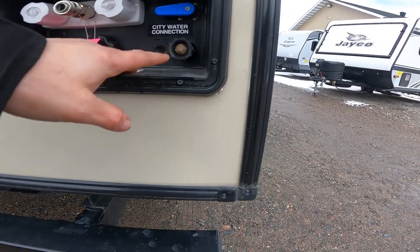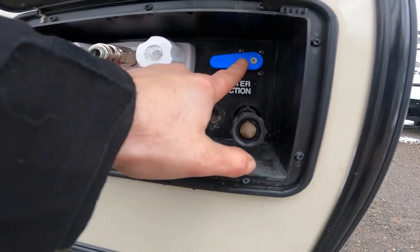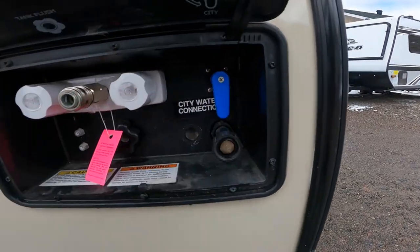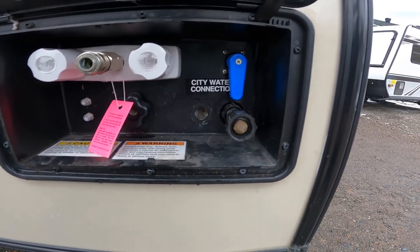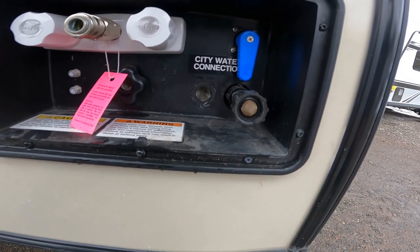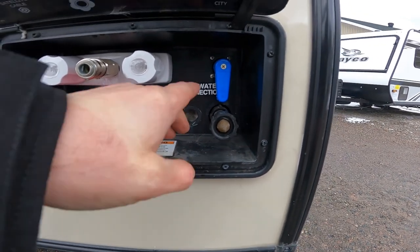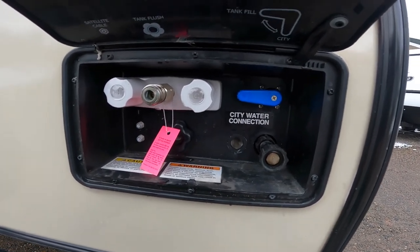Also under here, we have your city water connection or tank fill. With the blue valve handle in one position, it will fill your freshwater tank. With the diverter valve handle in the up-and-down position, it switches you to a city water connection — essentially hooking a garden hose from your campground or house to pressurize the water system. Tank fill position will fill your freshwater tank for camping where there is no water supply.